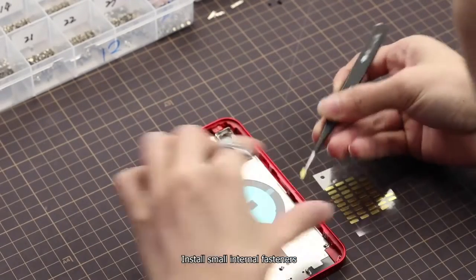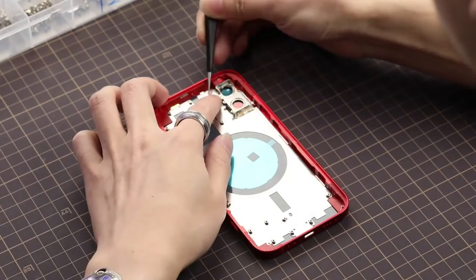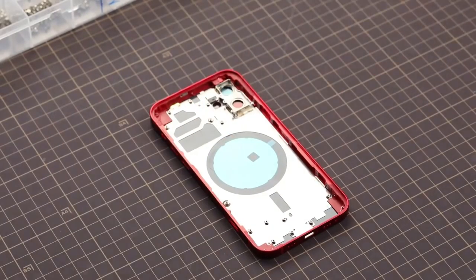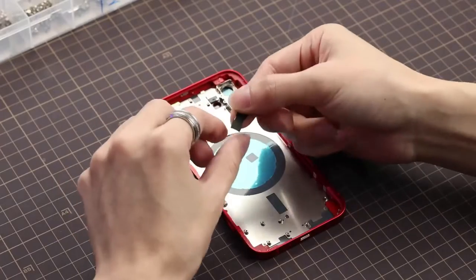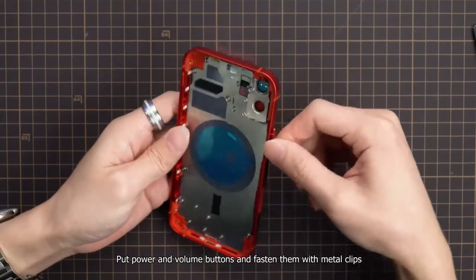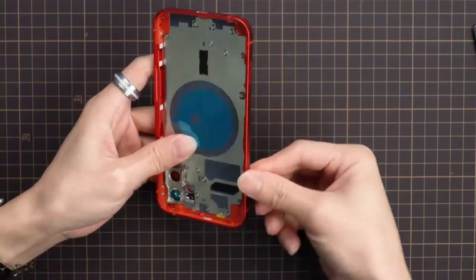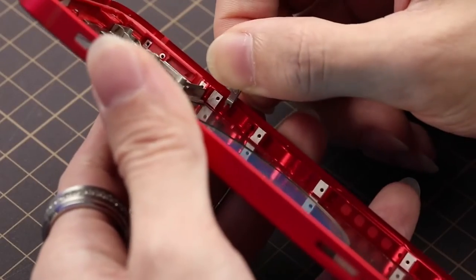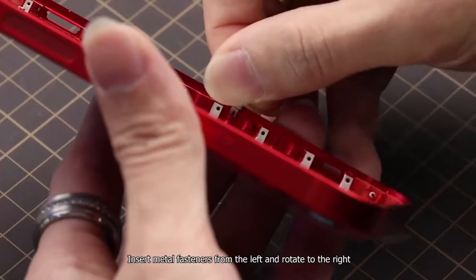Install small internal fasteners. Apply heat dispatch films. Put power and volume buttons, and fasten them with metal clips. Insert metal fasteners from the left and rotate to the right.